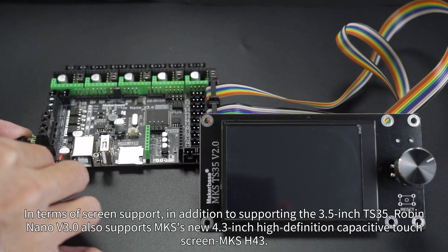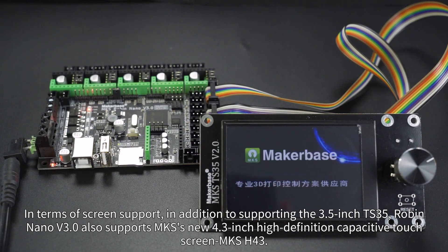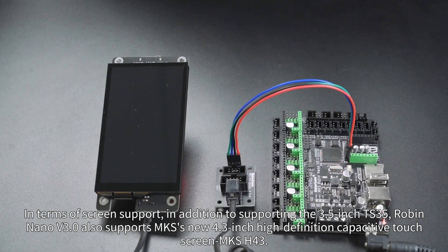In terms of screen support, in addition to supporting the 3.5-inch TS35, Robin Nano V3 also supports the MKS 4.3-inch high-definition capacitive touch screen, MKSH-4.